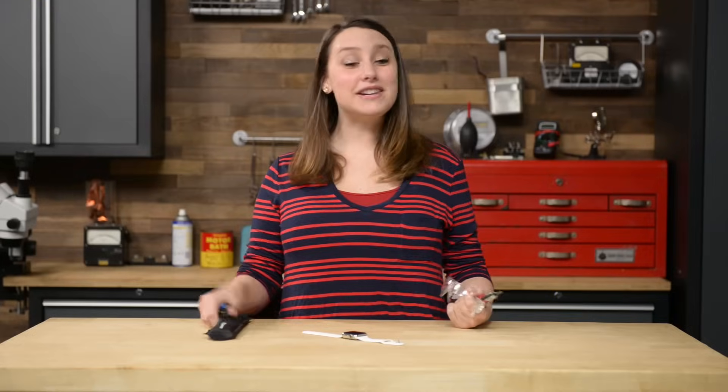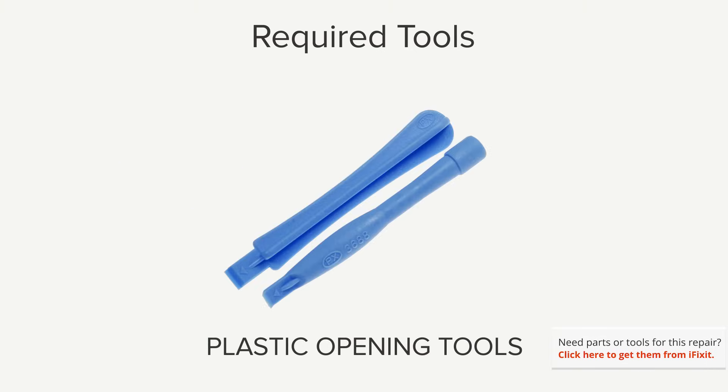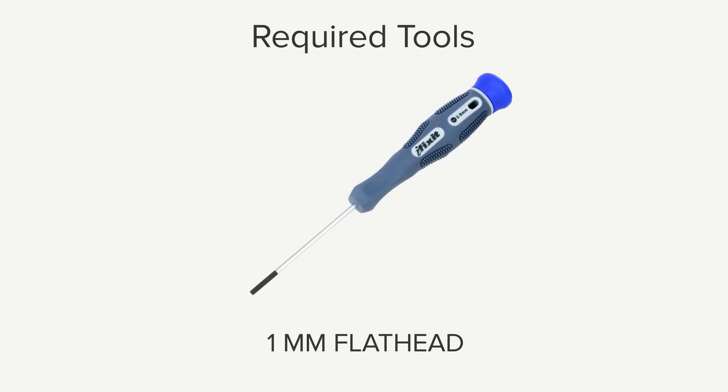Hi, I'm Gwendolyn with iFixit, and for this repair you're going to need: protective eyewear, a curved razor blade, opening picks, an eye-opener, a set of plastic opening tools or a spudger, a pair of tweezers, and a 1mm flathead screwdriver.